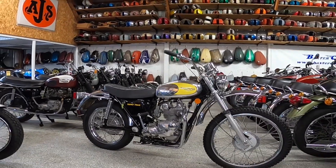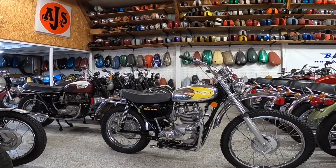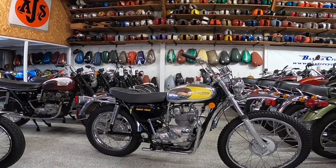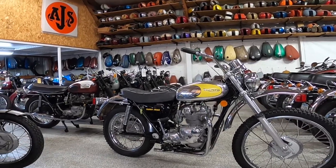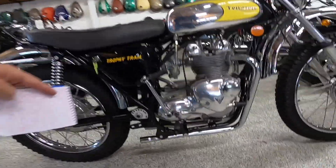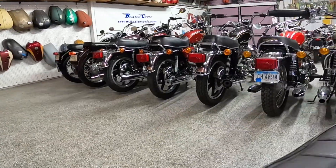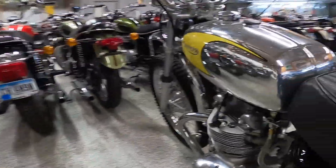Anyway, very nifty motorcycle. It kind of looks like the beginning of the ADV craze to me. Apparently these were really popular out east in the wooded areas. There was a muffler approved by the Forest Service — a low muffler — available for this bike.